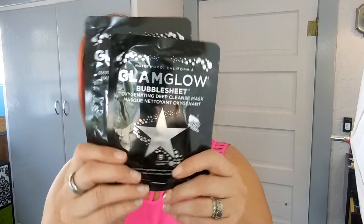Next I see two GlamGlow Bubble Sheet Masks — oxygenating deep cleansing masks. I'm pretty excited to try these. From what I understand GlamGlow is not a cruelty-free company so I don't typically purchase from them, but I've heard a lot about these masks. You unfold the mask, dampen your face, place it on, and when you take it off it bubbles and lathers — I'm really excited to try it.